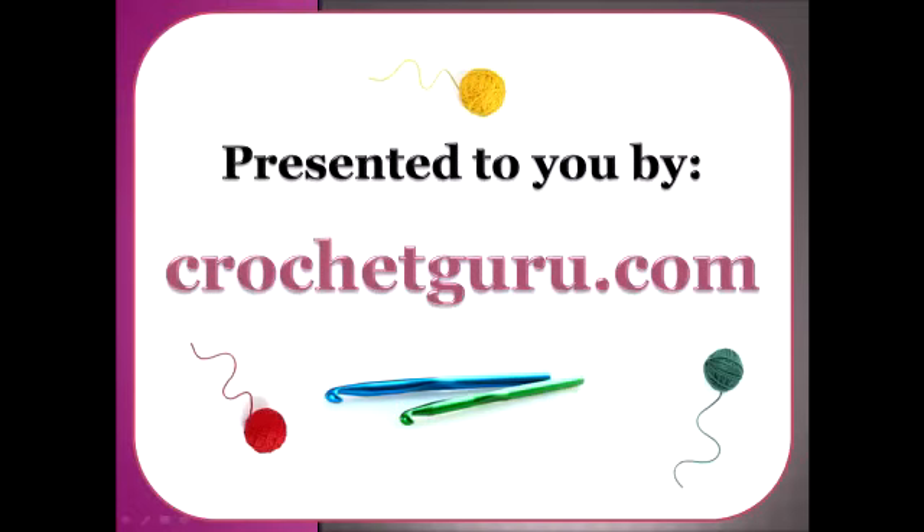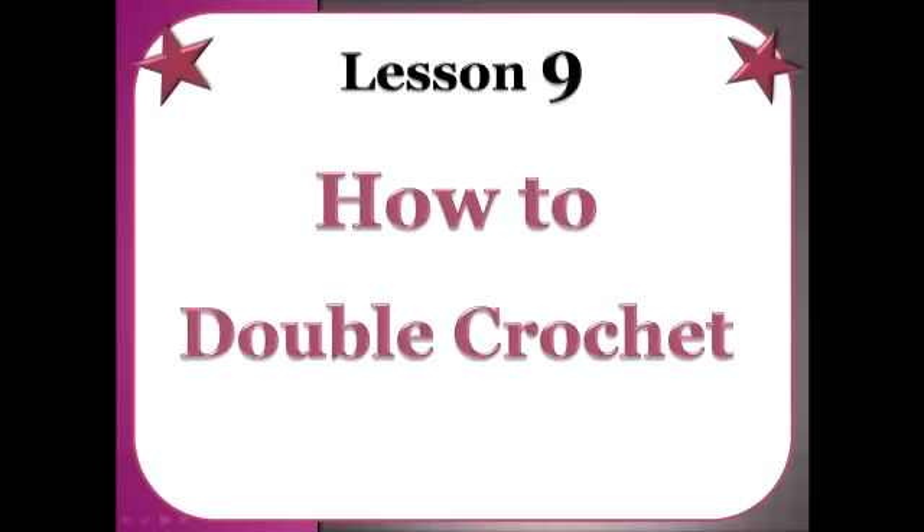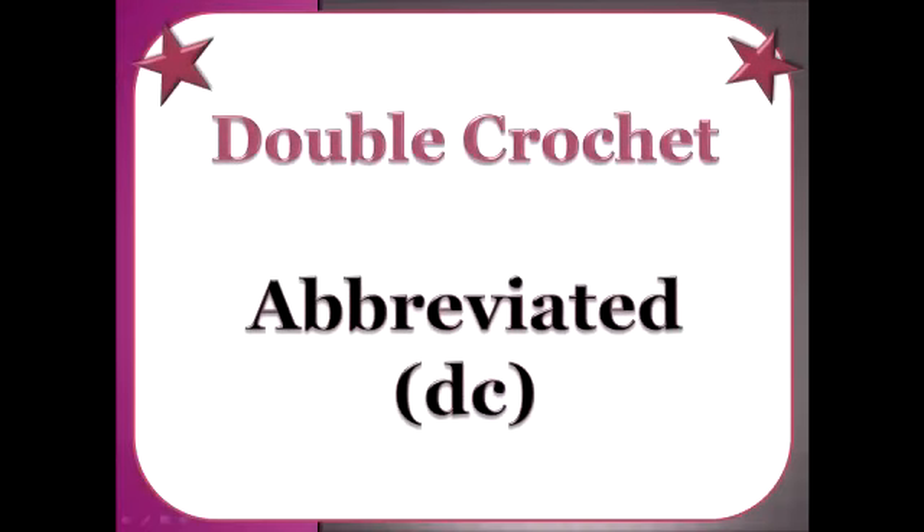Hi, Bobbi Thompson here with Crochet Guru and welcome back to lesson number nine on my Learn How to Crochet series. In lesson number nine I'm going to show you how to double crochet. The abbreviation for double crochet is DC. If you're not interested in learning the abbreviations right now, don't worry about it. I'm showing them so that later you'll be able to decipher crochet patterns.